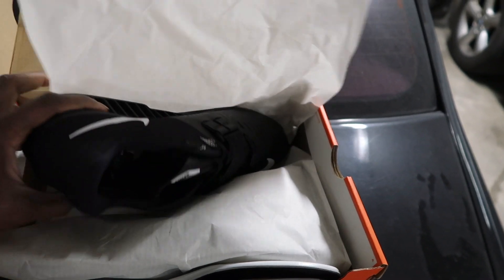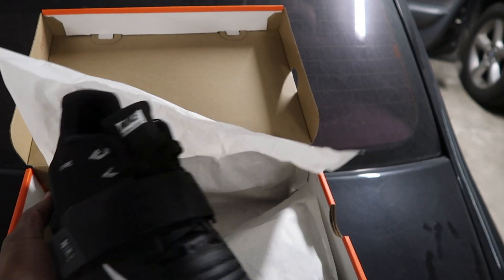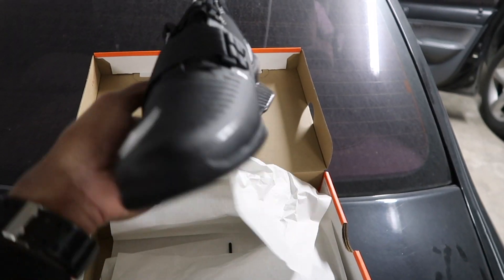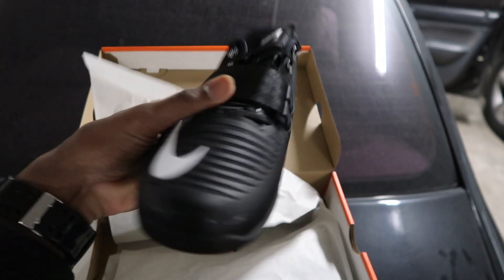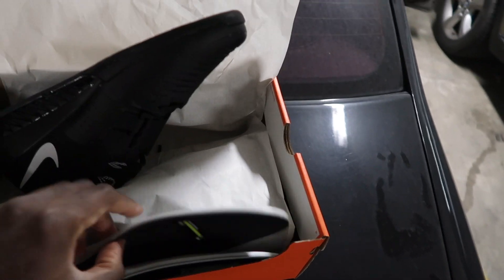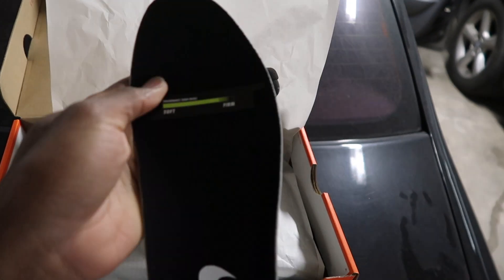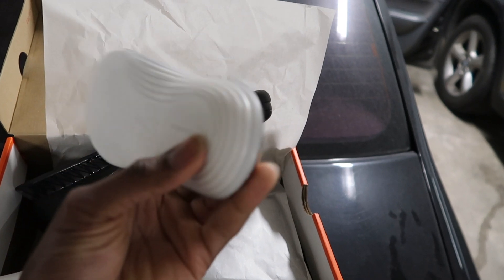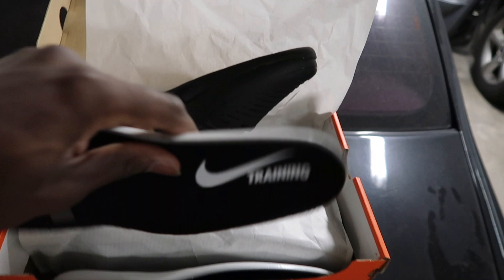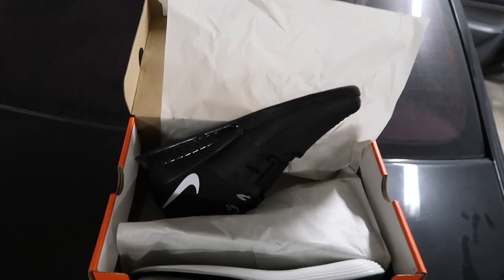You just gotta love new shoes when you first get them. The saddest thing is when you scuff them the first time because they're no longer new anymore. As you can see, really really nice. Again, they're Nike Romaleo threes. They also came with insoles as well, which I really like. As far as the feel and durability of these insoles, it feels really good. Comes with two of course.